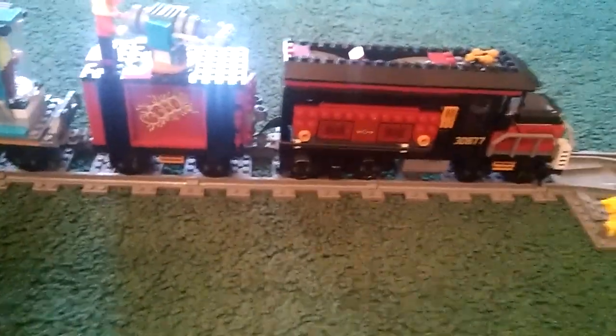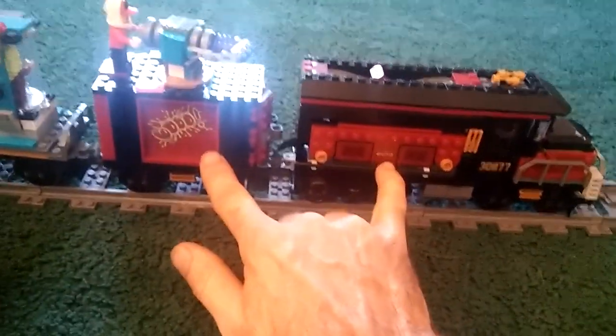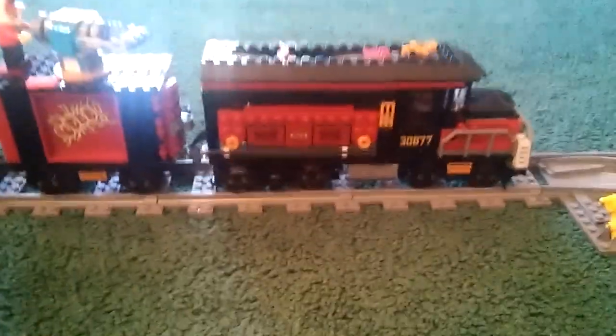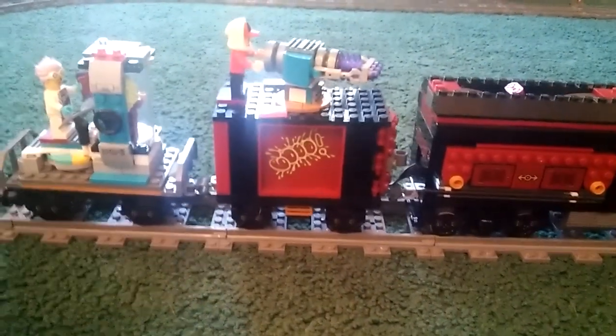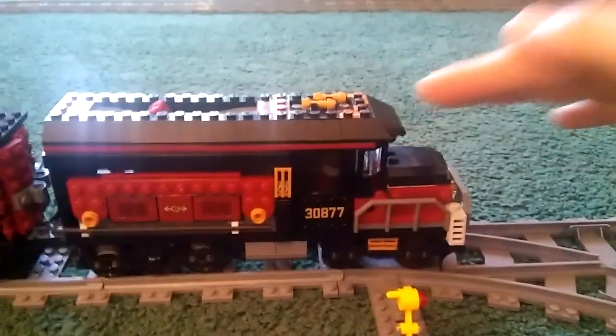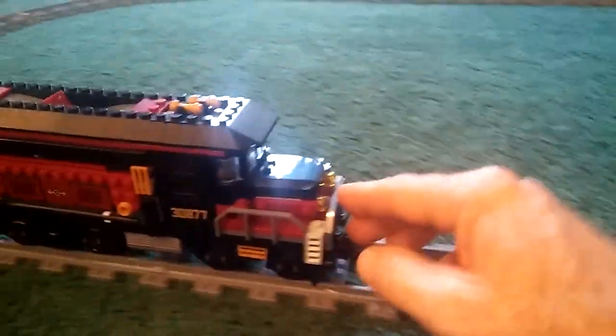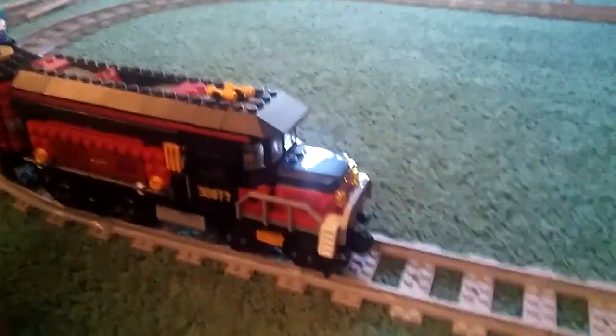I'm thinking about buying another one and trying to transform these two into one type of passenger car, maybe. I've got some leftover train windows from the white high-speed passenger train I might be able to use. My next project is also going to be figuring out how to put headlights on here, but it's probably going to compromise the open mouth. Either way, I think I'm going to try to put headlights on it.